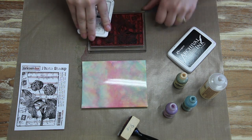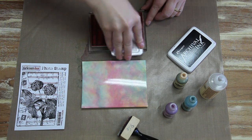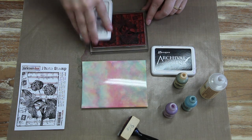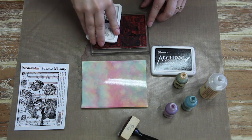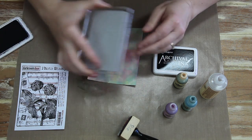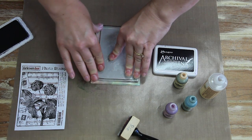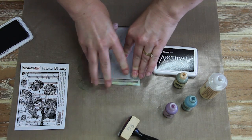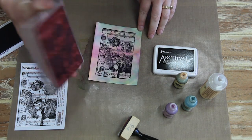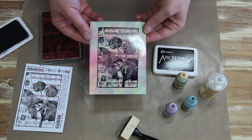What I'm using is a Darkroom Door collage stamp — this is the Star Flowers stamp. I'm just inking it up with the Archival Jet Black ink. It's a waterproof ink, so it's going to dry really quickly onto that glossy cardstock. So I'll just ink that up, and then just press down on our background here. Then make sure you've just done that hard enough, then lift that off. And there's your stamped piece — all you need to do now is just turn that into a card.